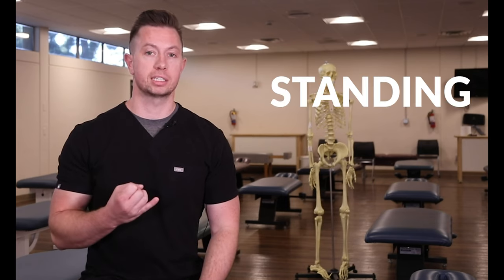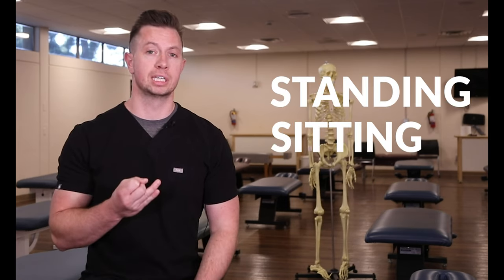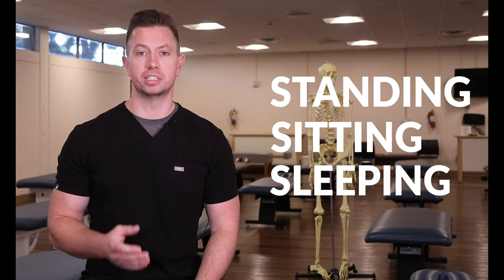There are appropriate postures for standing, appropriate postures for sitting, and appropriate posture for lying down. They're each a bit different.